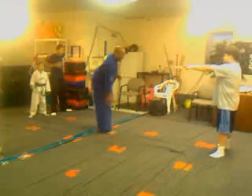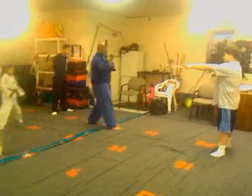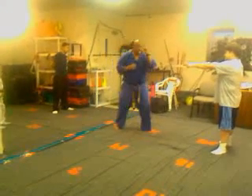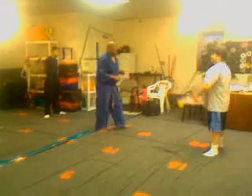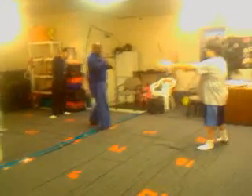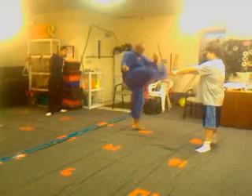So from here, kicking leg is in front, we're going to turn to our back side, kicking the knee up, landing outside to inside — axe kick. So from here, we're going to turn to our back side, knee comes up, axe kick.